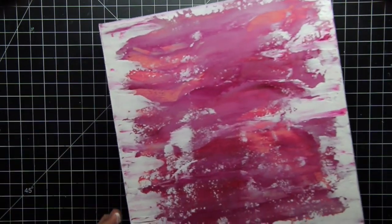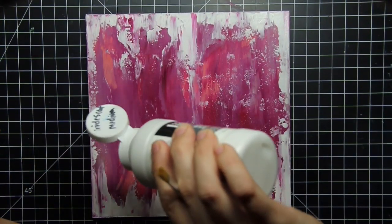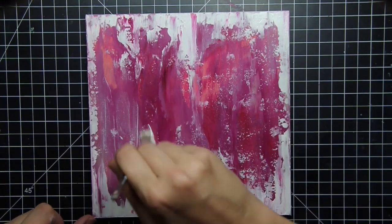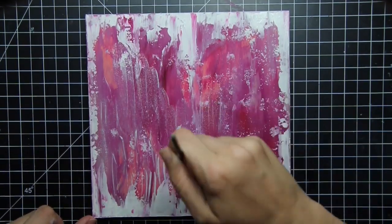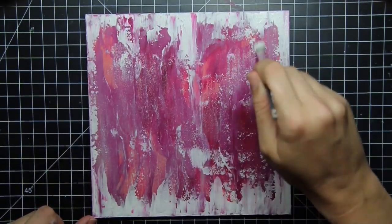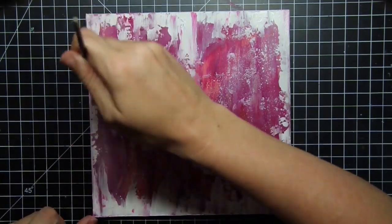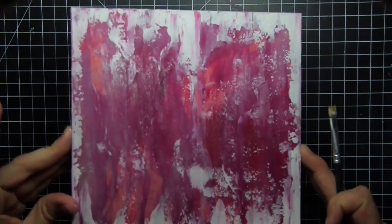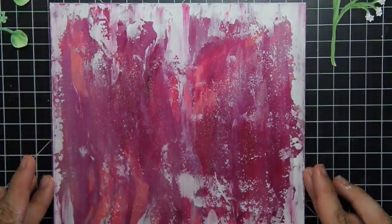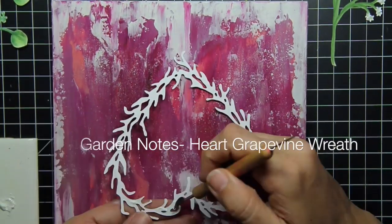I realized I wanted the canvas to have a little bit of sparkle and shine because it is Mother's Day after all. So I took the iridescent medium and just painted it on. It doesn't look like much change at first — maybe I frosted it a little bit — but when I move the panel, you can see anywhere the iridescent medium is there's a reflective quality to it and anywhere else is just flat. It gives the canvas in real life a really stunning ability to catch some light.